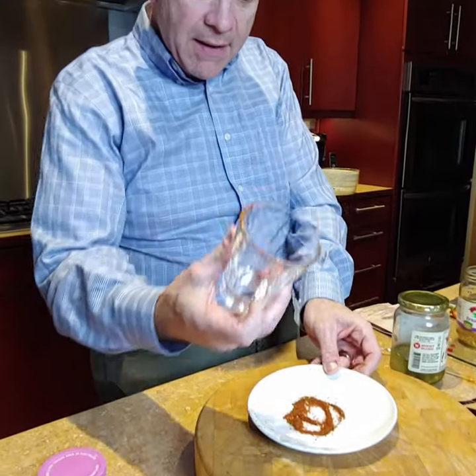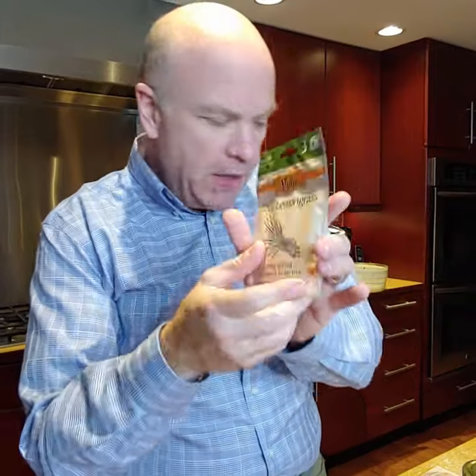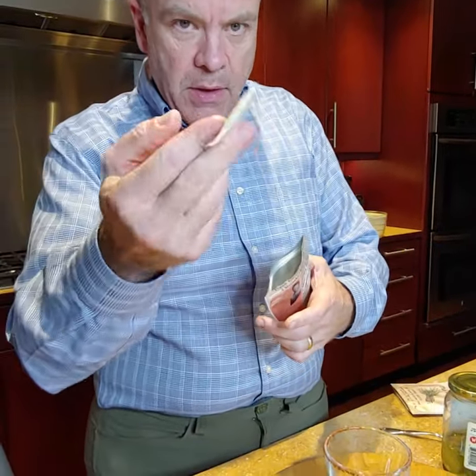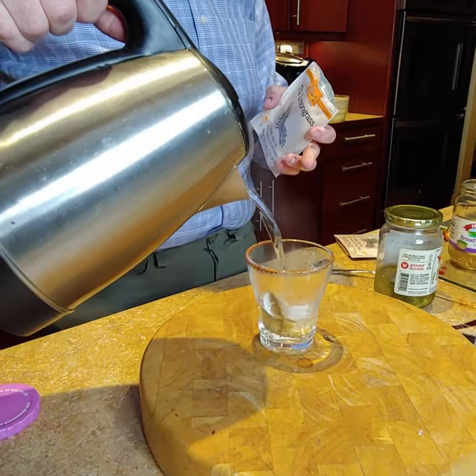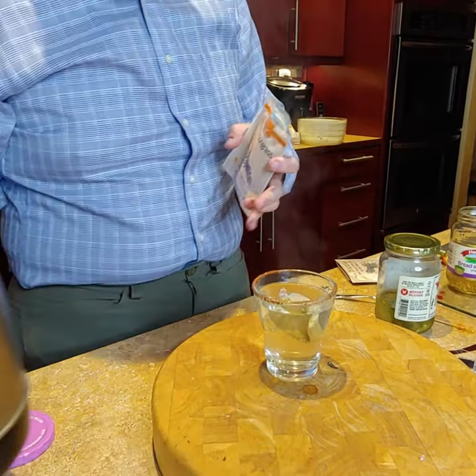We're using Thai lemongrass sipping broth — it's got a savory and lemony, citrusy flavor, so it works perfectly. I'll fit that into this cup which is 8 ounces of hot water. We don't want to go any more than 8 ounces. We'll let that start to steep.